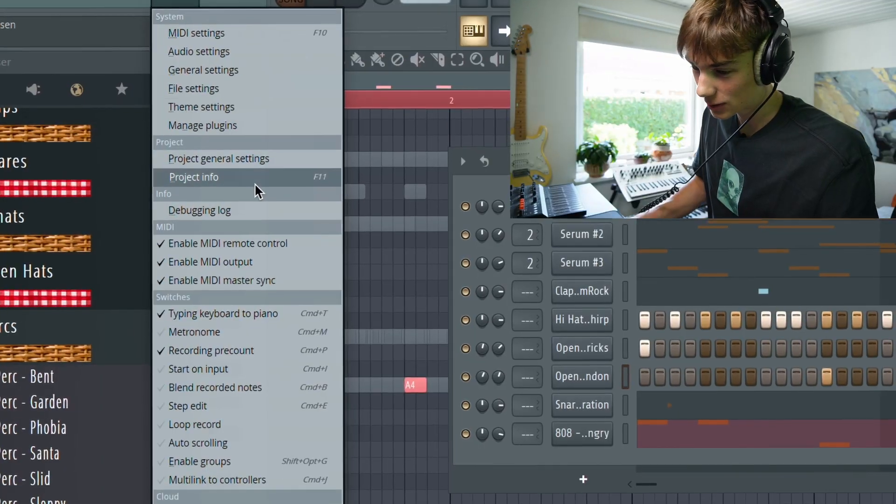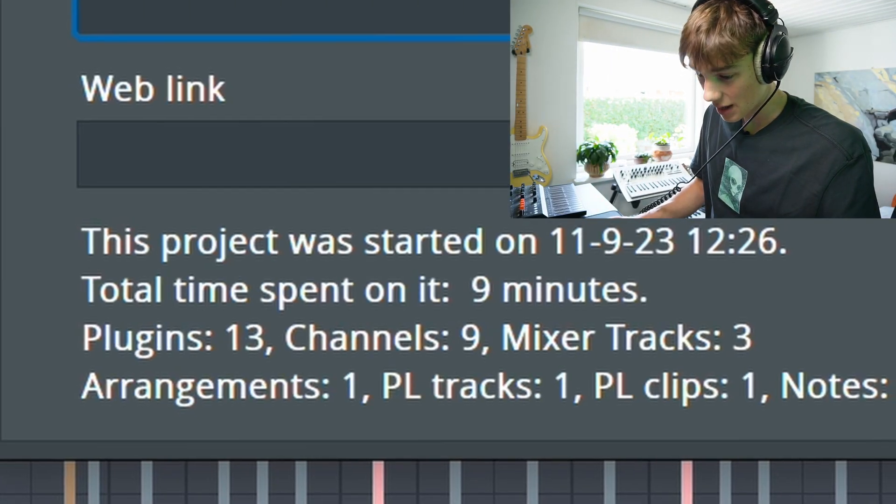Hey, there we go — that's the beat finished right there. How long did that take? Nine minutes. Okay, so now I'm gonna go over all the individual sounds and show you my process of making it more speedrunnable, if that makes sense.